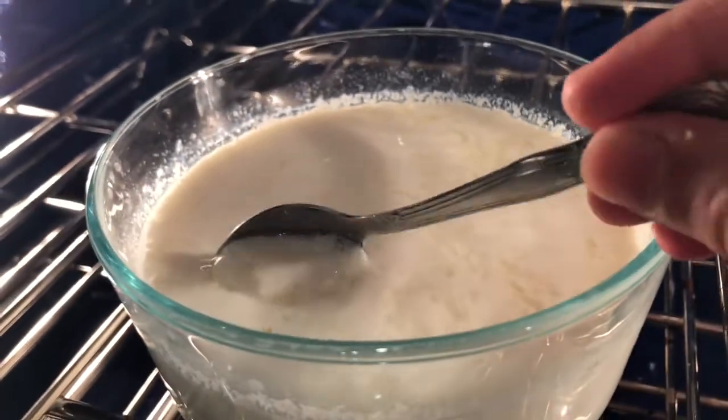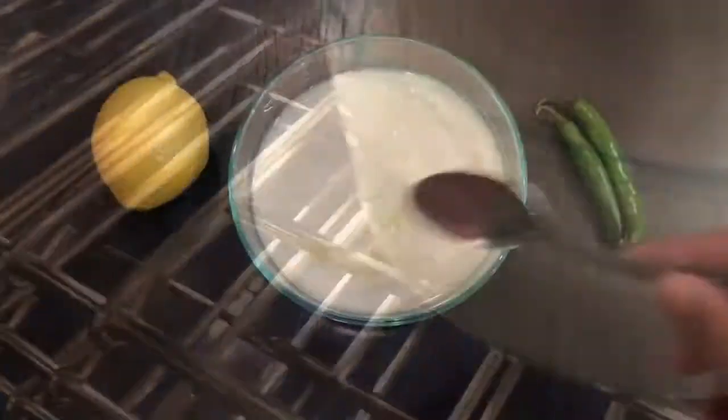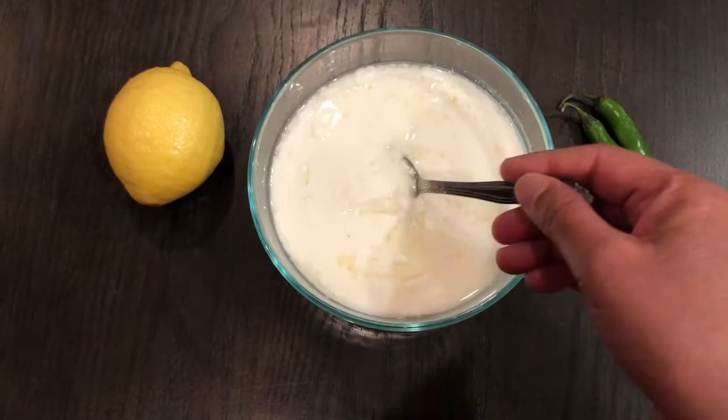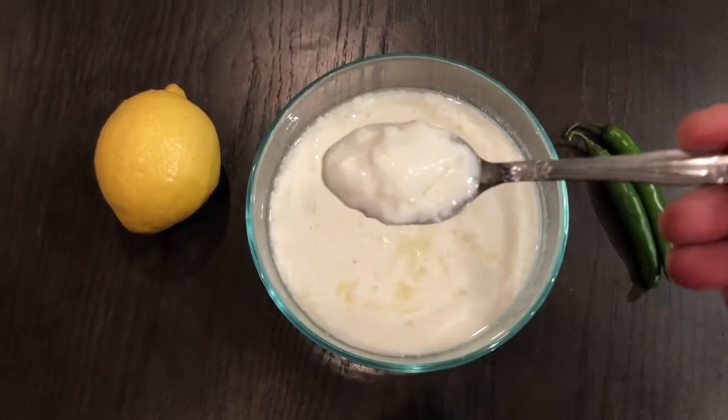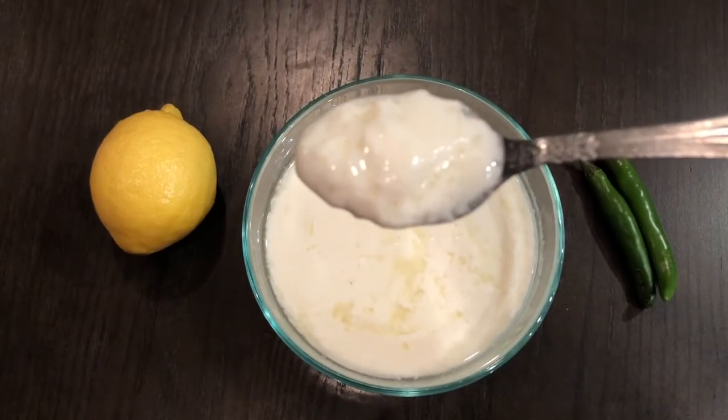With just a little bit of practice, you can also make curd in your own home. Make this homemade curd and enjoy with your family.